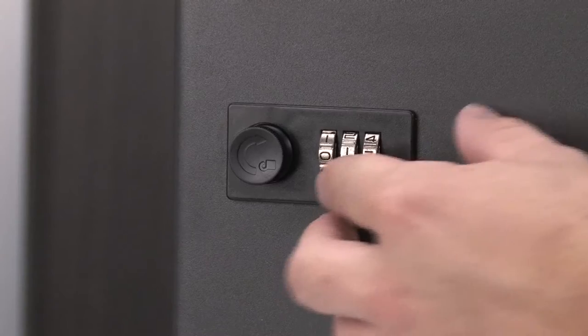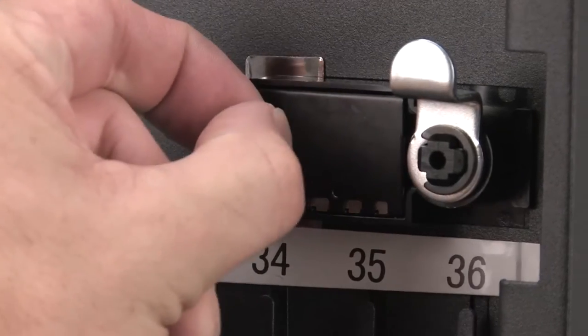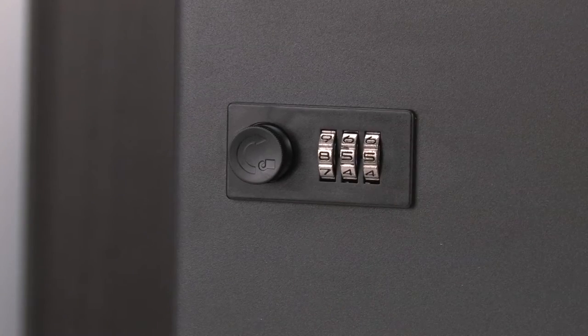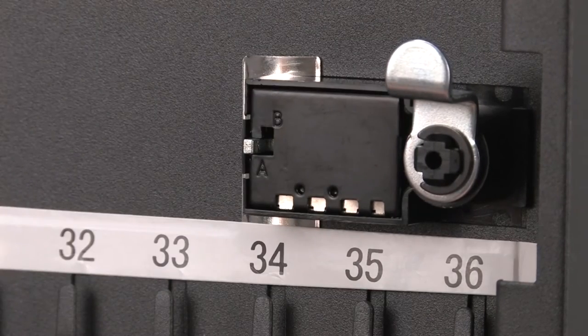Next you'll have to set your personal combination code for the key cabinet. First make sure the numbered dials are all set to zero, then locate the reset button on the inside of the cabinet next to the lock mechanism. Move the reset button to the B position and set your personal combination on the numbered dials. Once your personal combination is set, locate the reset button again and switch it back to the A position. Your combination for the 36 position key cabinet is now set.